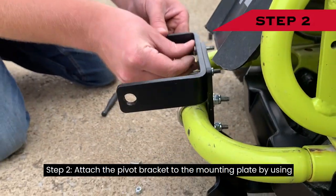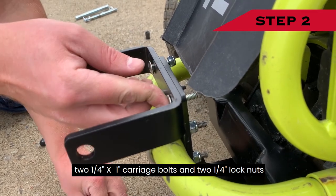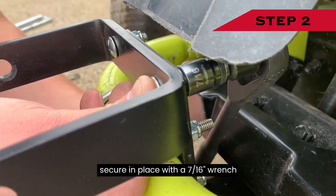Step 2: Attach the pivot bracket to the mounting plate by using two ¼-inch by 1-inch carriage bolts. Secure in place with a 7/16-inch wrench.